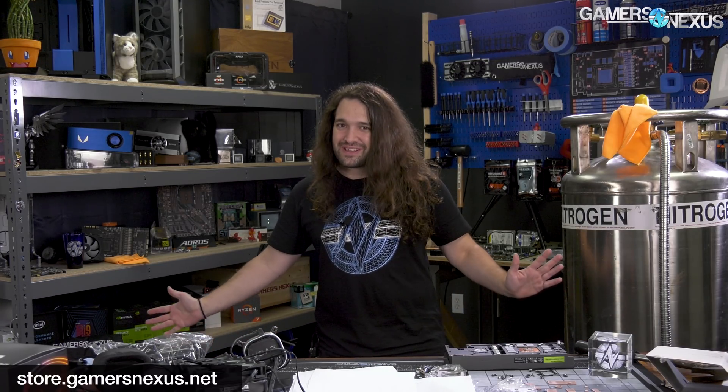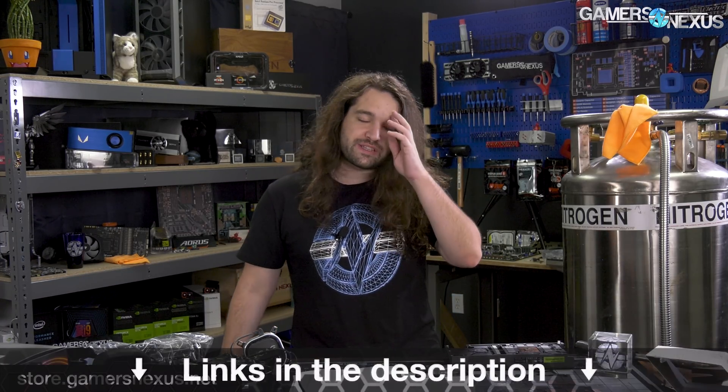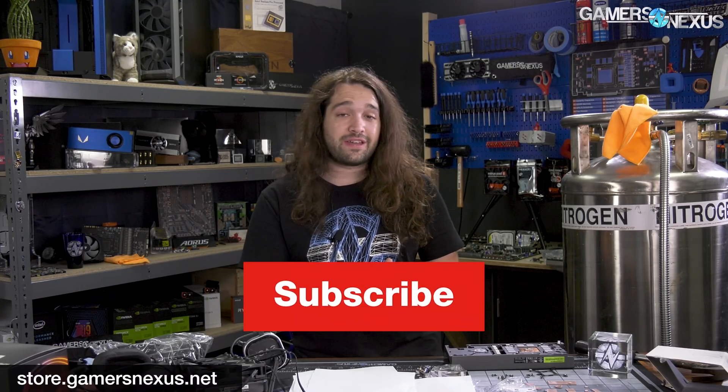That's it for this one. Thank you for watching. Subscribe for more. It was fun to do something that wasn't Ryzen — don't get us wrong, we liked working on Ryzen, but it was a bit much doing it for basically a month straight. Subscribe, go to store.gamersnexus.net to buy a shirt — we're almost out of stock, probably last a couple more days. And go to patreon.com/gamersnexus. See you all next time.